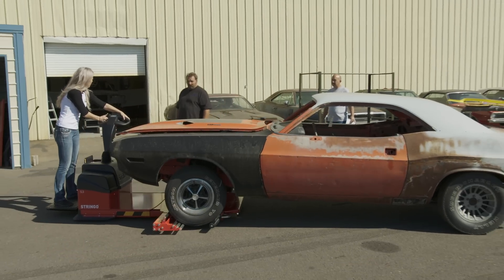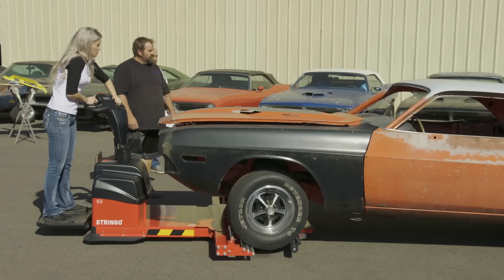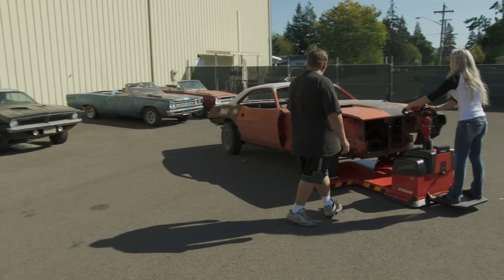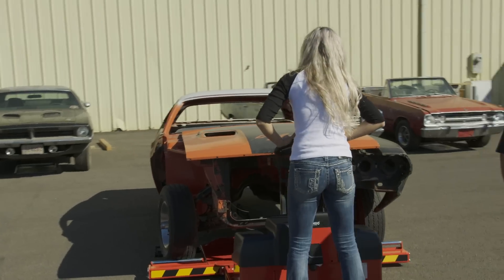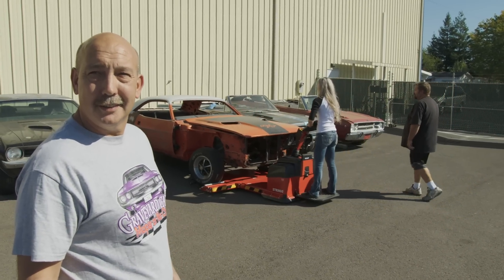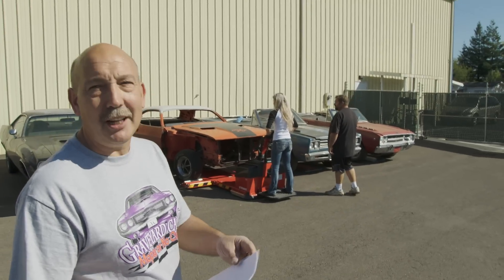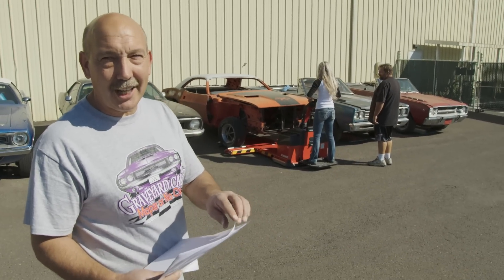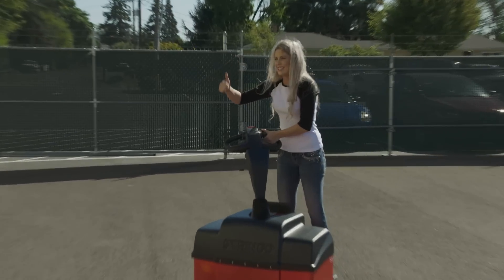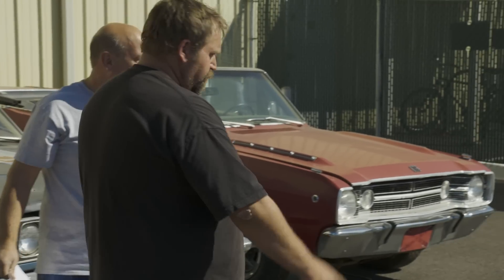It handles pretty good. Otherwise you'd have 10 guys out here pushing the car. Let's make sure you don't bang into the Roadrunner. She's doing great — no pressure from her dad being here. I think I'm going to give her a 10. Maybe an 8. 10 might give her a big head like her dad. Certified and trained — you can be our official car mover.